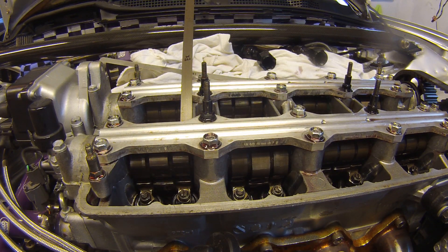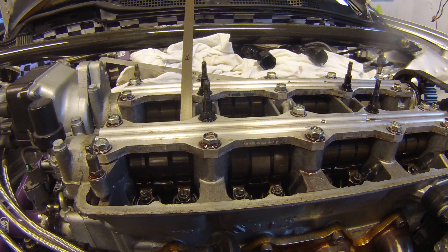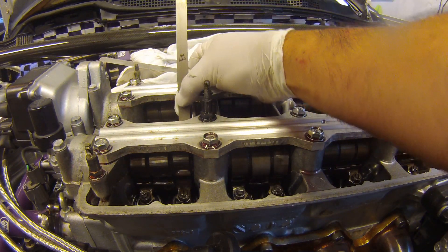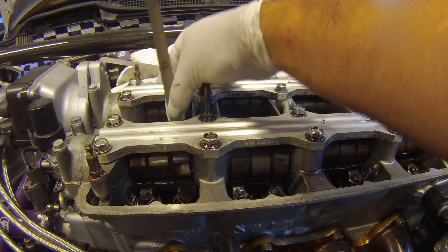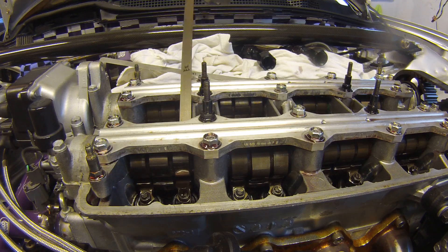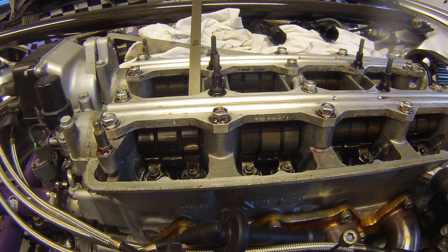Valve lash adjustment time on a fairly new Integra motor build. We're doing the exhaust side here with long feeler gauges. This one has a little too much drag — essentially you want enough space to put the feeler gauge in, but you don't want to struggle going in and passing through to the other side.